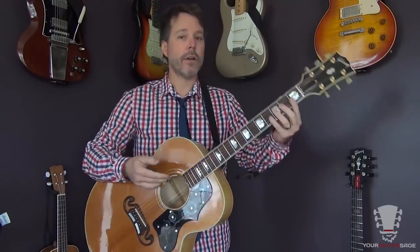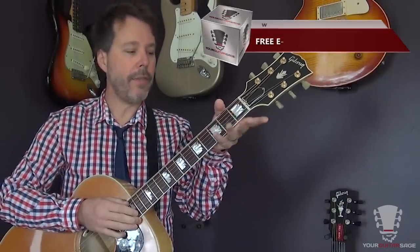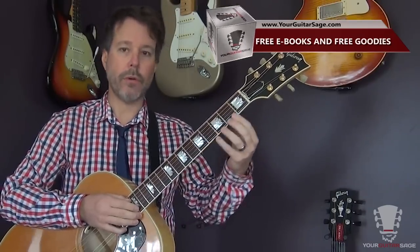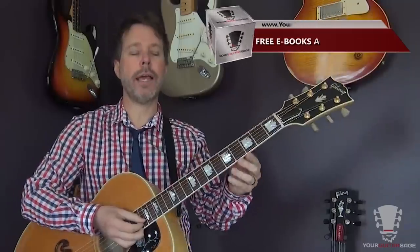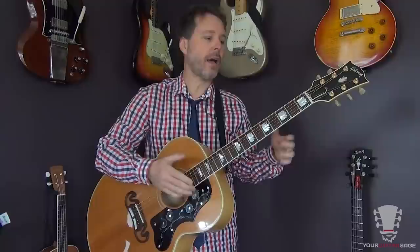Everybody thinks their hands are too small in the beginning because they're putting their hands around the neck and they don't quite understand how to fret the guitar. This takes both instruction and time and practice — not just time, but practice.